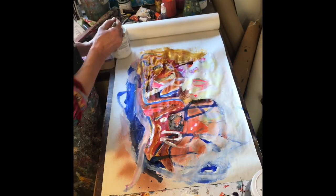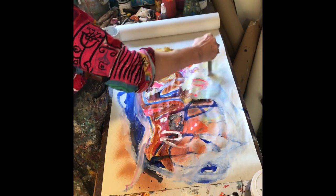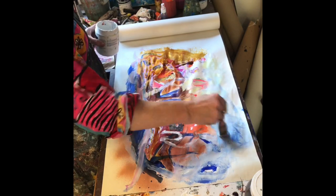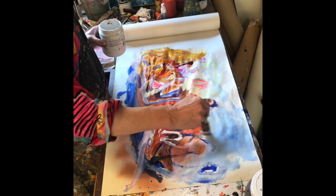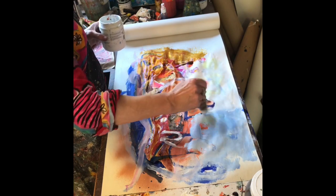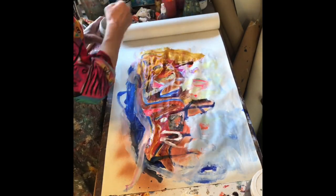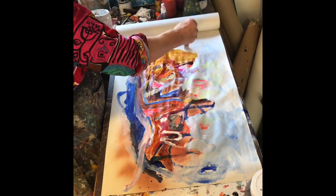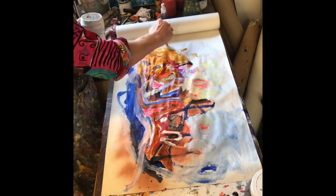Bring a little bit of the blue to the sky. Get it in, back and forth, nice and loose. That's dry now already, so I can come in over that. I'm thinking I might just get rid of some of that there - oh, not quite dry there. Leave that one.